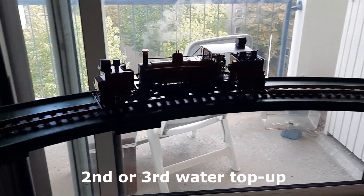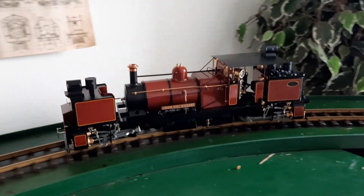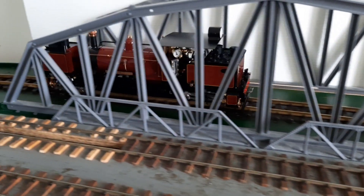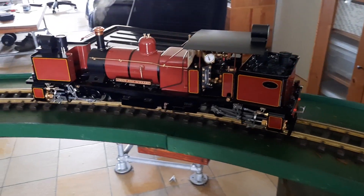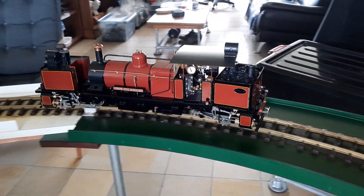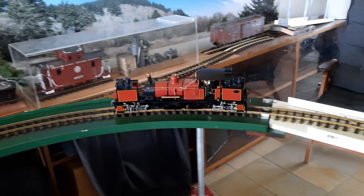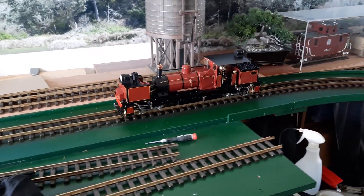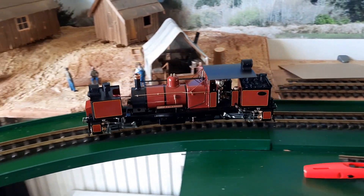We're off for a second or third run and it's working fine now. What we found was the rear left cylinder cover on the outside of the cylinder was leaking a bit, so we had to just tighten the four screws on the cylinder cover, and that's now fine. I put a bit more water in with the top-up valve.